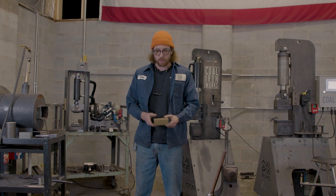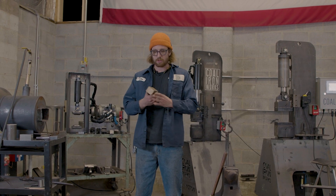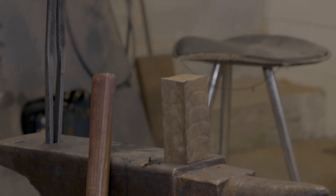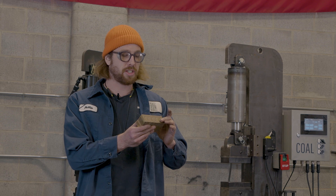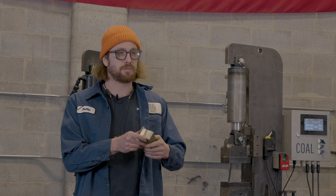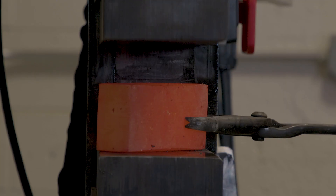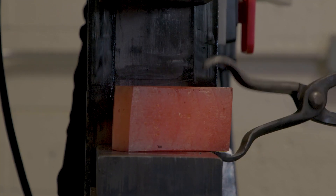Hey guys, I'm Phillip with Cole Ironworks and today we're going to be forging some 954 aluminum bronze into an axe. It squishes just like butter, moves like crazy, so we're going to be first resizing this billet to make suitable axe stock.